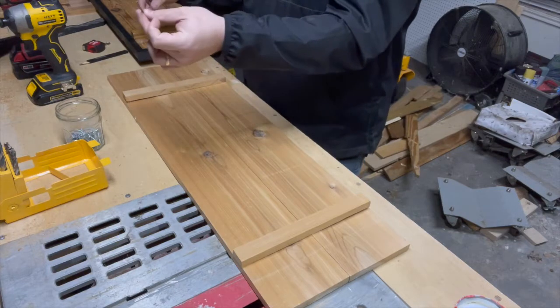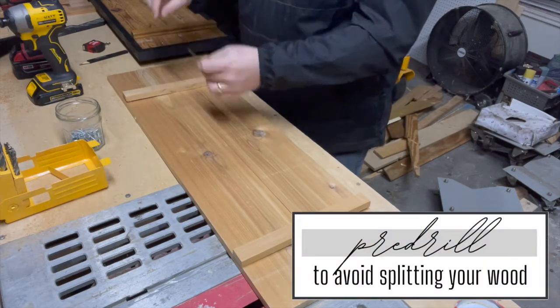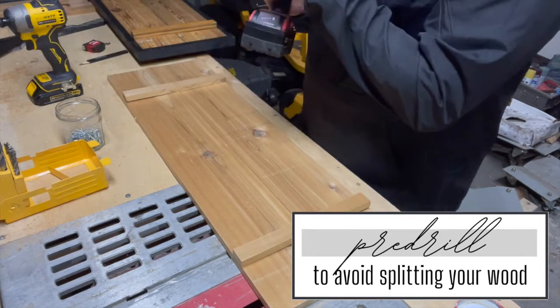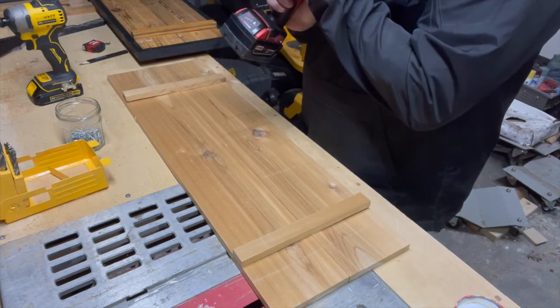You should always pre-drill whenever you're screwing into wood, but you definitely need to do that with cedar so you don't split it.